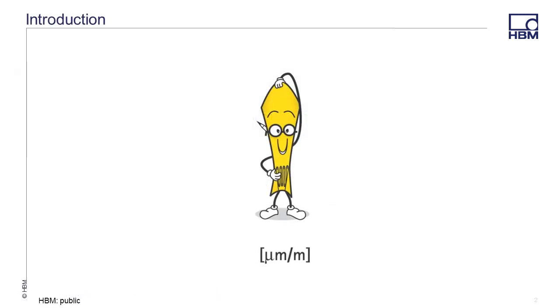Metal foil strain gauges have been used in stress analysis applications for decades, but we often get the simple question: how do strain gauges work? This short video will give you a quick presentation regarding the theory and operation behind the metal foil strain gauge.